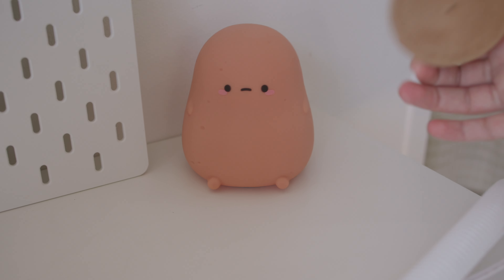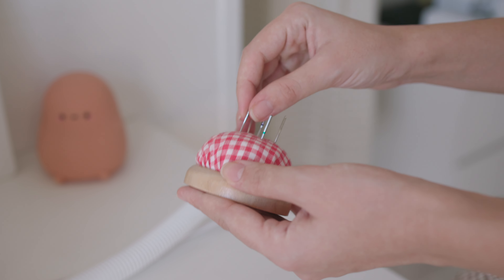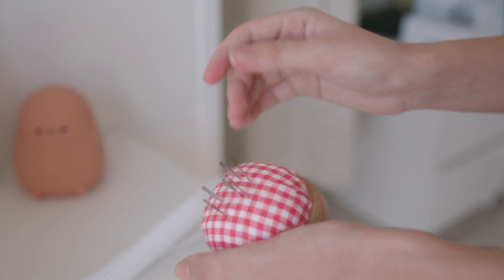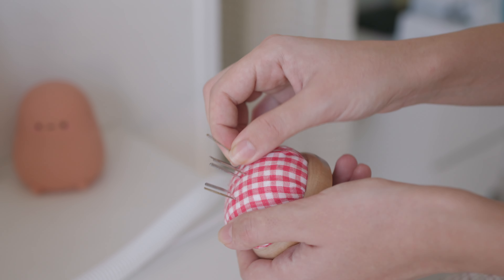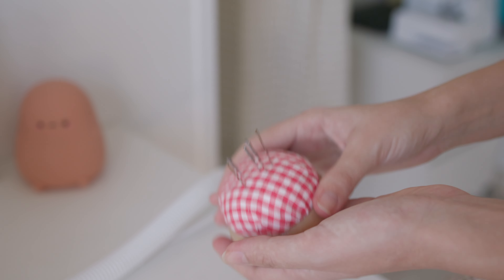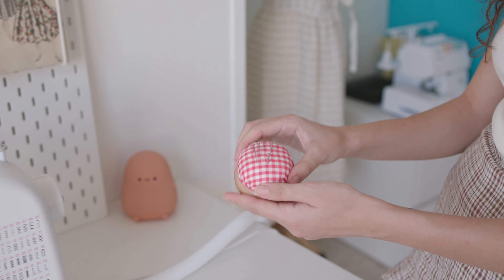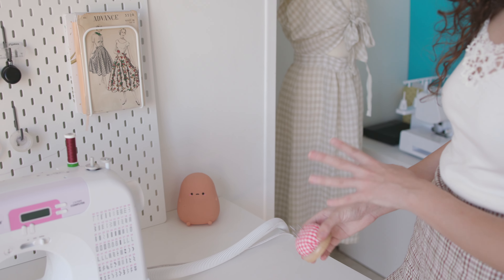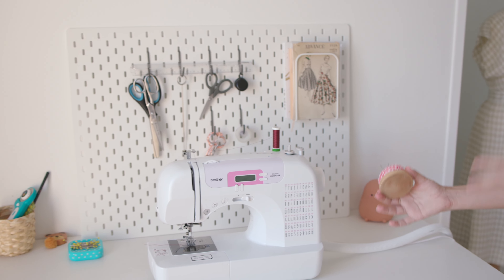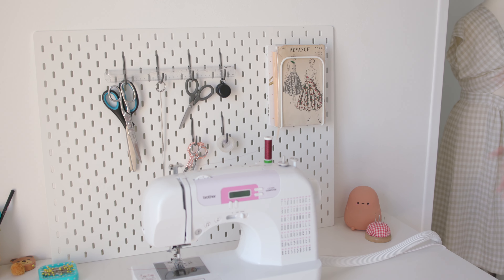I also have this cute pink cushion that I use to store my sewing machine needles, overlocker needles, and large hand sewing needles I use to bring in the tails of my overlocker stitches. The idea is: if I go from a thick to a thin fabric but the previous needle is still usable, I place it here and take it back until it's no longer sharp enough.